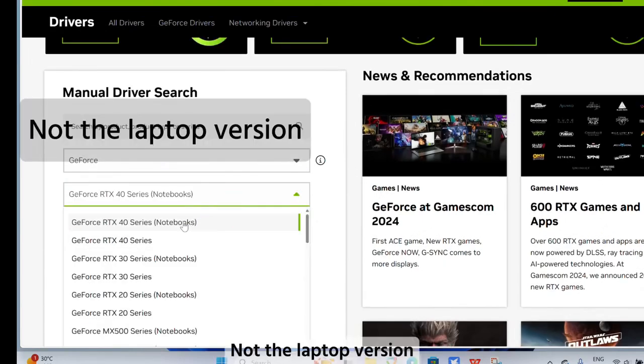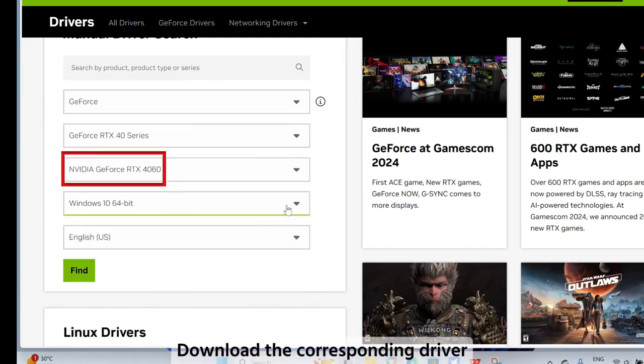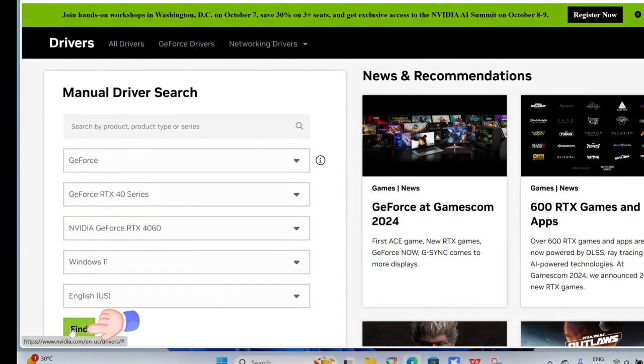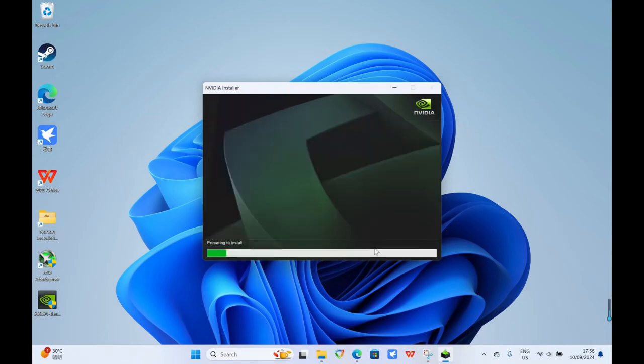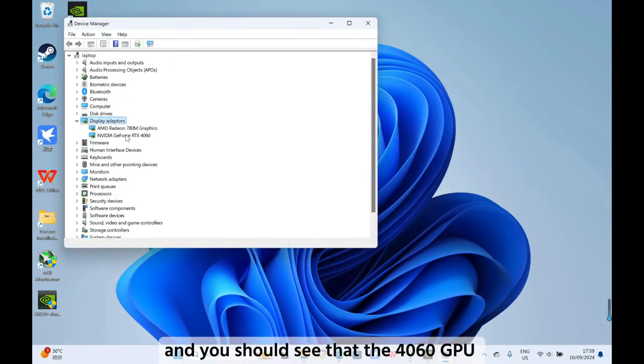Do not download the laptop version — you should download the desktop version. Download the corresponding driver and install it using the default configuration. Now check the device manager and you should see that the 4060 GPU has been recognized.